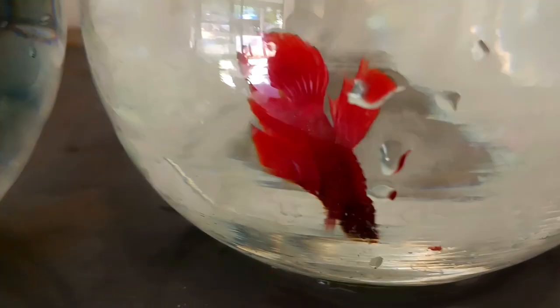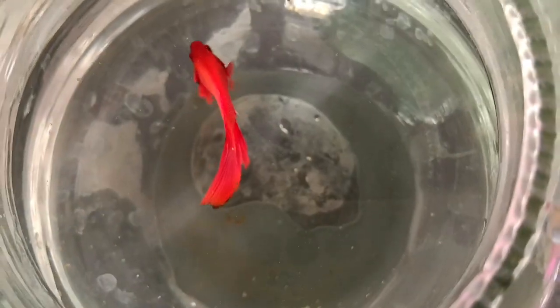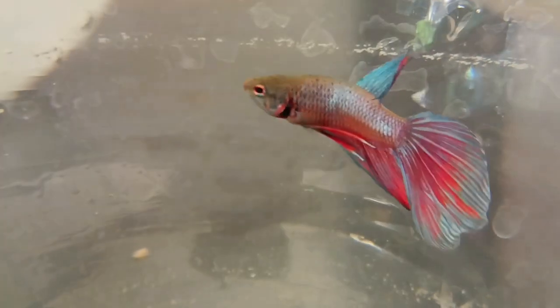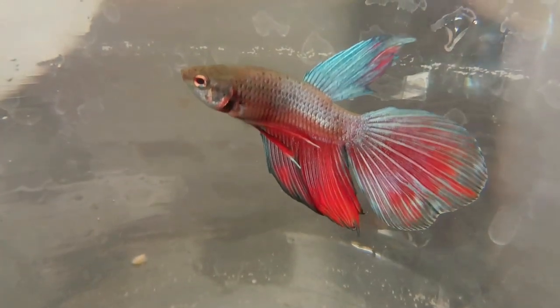Now the pure color is more active. This is pure red, pure white, pure black. This is very attractive. Please like this. We have a lot of different fighters. There are many different fighters. Please like this and subscribe.